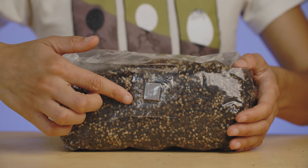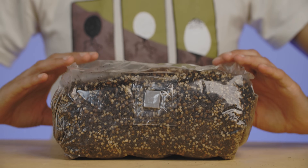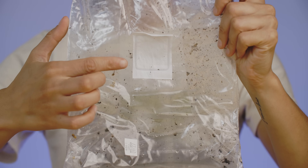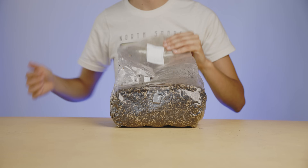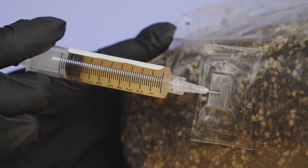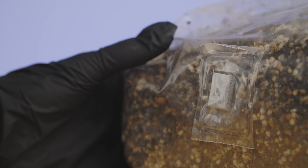Bags also include a self-healing injection port for use with a spore or culture syringe, plus a 5-micron filter patch to block airborne contaminants while providing even gas exchange. Once inoculated, you can expect your first flush within 30 to 60 days,